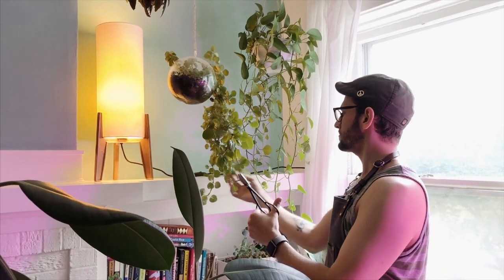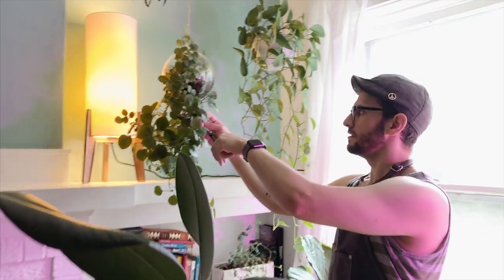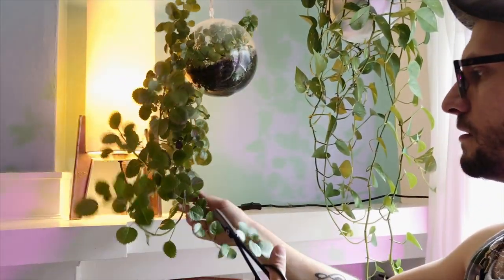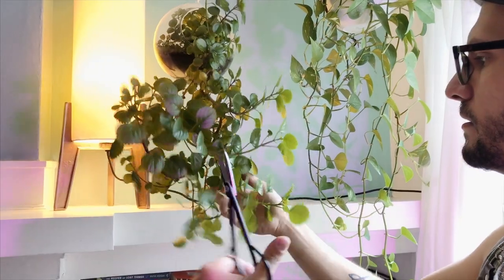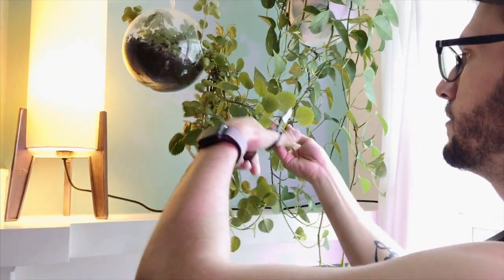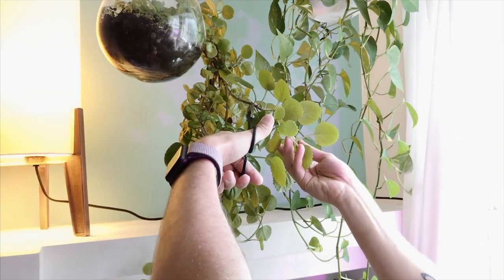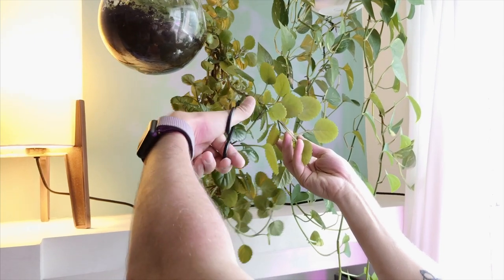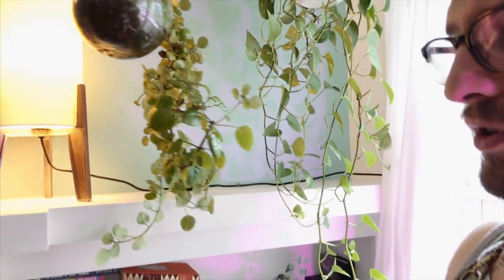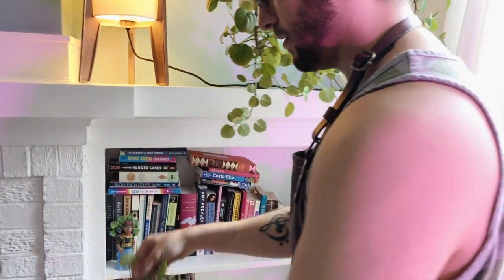Cut right at the node. If you come really close, you'll see that I cut it right where the leaves are starting. If you were to cut it at the end of that stem, then you just have a bunch of excess — it's unnecessary. You don't need to do that. Cut it right where the node is, and then when you take this part, you'll propagate it.